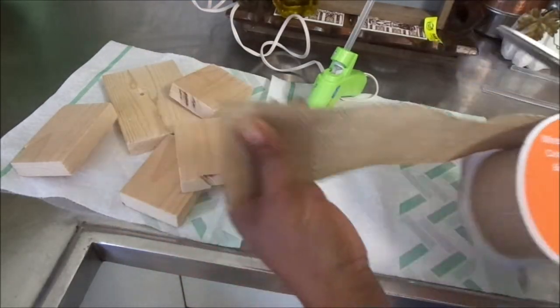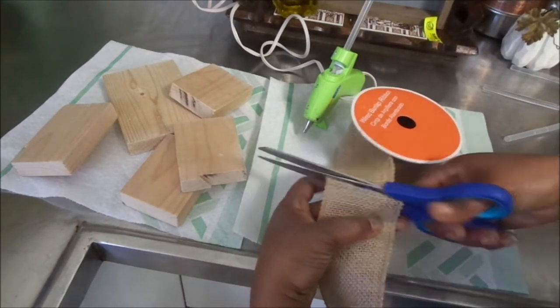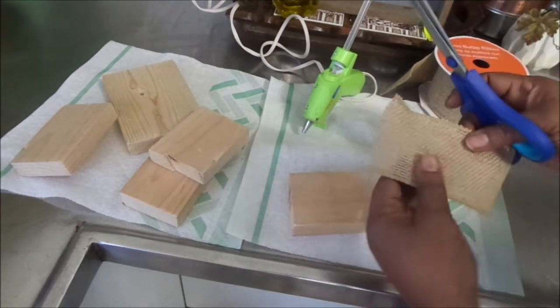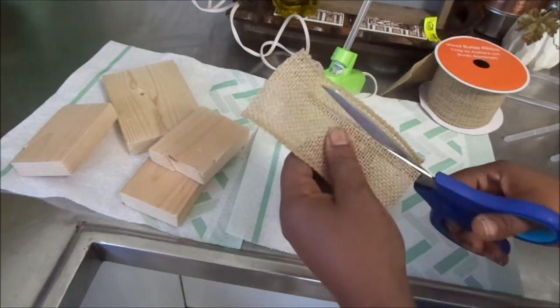Here I'm just going to be cutting some burlap into strips, about three to four strips, which is what I'm going to be using to make the top of my ornament so that I can hang it on my thanksgiving tree.